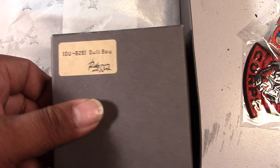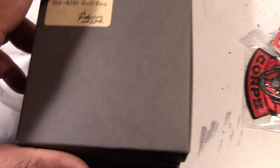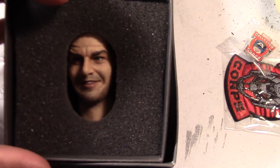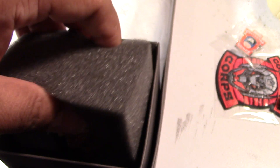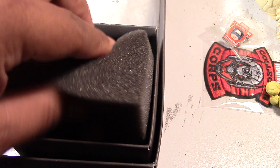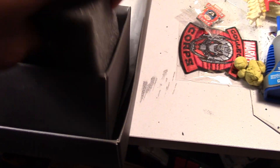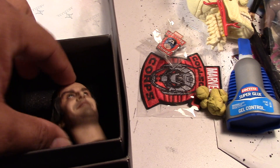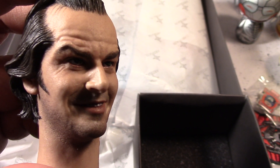Rain Man called this set the 'Dull Boy' set, obviously trying to avoid copyright infringements. This is the Dull Boy head sculpt by Rain Man. Let me see if I can get it out. Since I got the head and clothing set, unfortunately Rain Man doesn't paint the separate head — this head is painted by Aeon, and it looks pretty good.